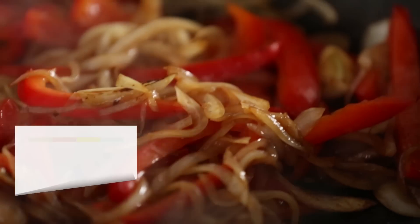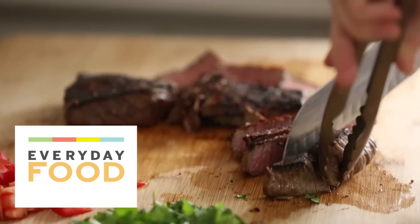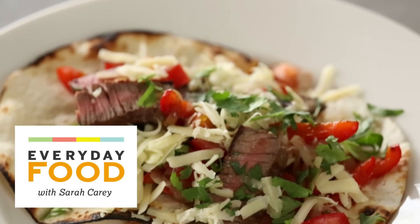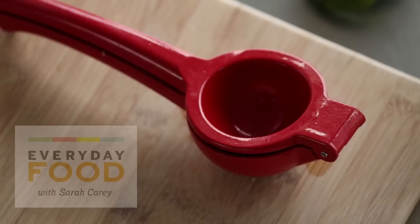Good morning, Mexican food fans. How are you today? If you're good, you're gonna be even better. And if you're bad, you're gonna be good because today I'm gonna show you how to make one of your Mexican food favorites at home — beef fajitas. You think you can't make fajitas at home? You're wrong. I'm gonna show you how.